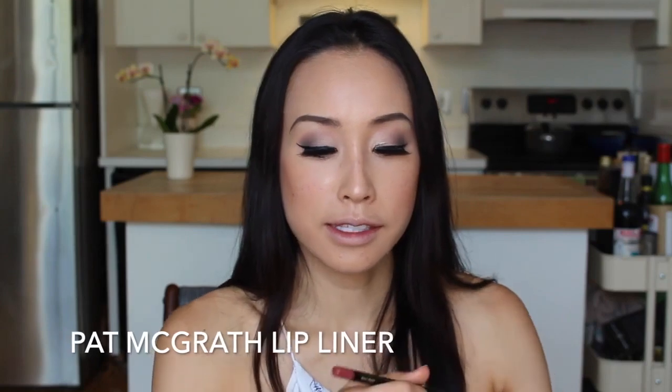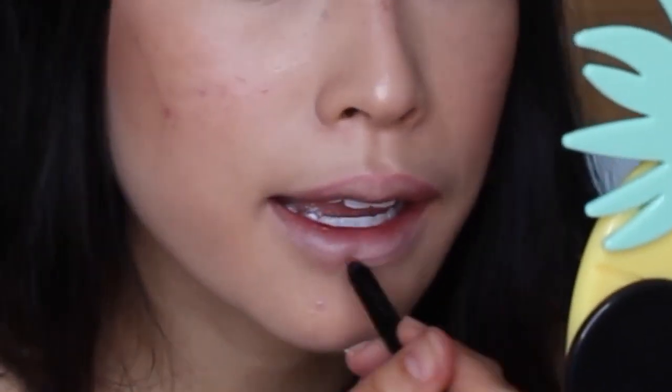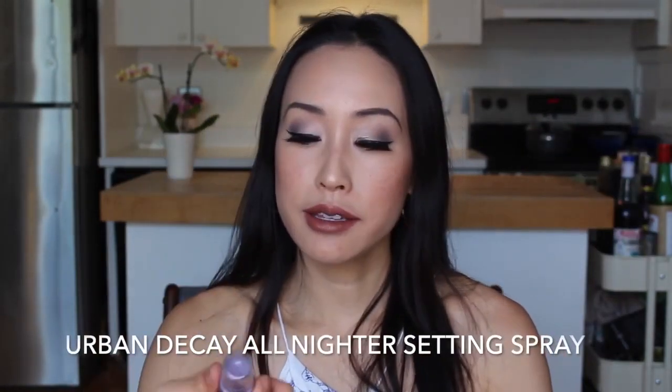Lip liner, lip liner! This is the Pat McGrath Labs Permagel Ultra Lip Pencil in Bare Rose. You can also use a lip pencil all over your lips, but in this case I'm just using it as a liner, Missy Elliott style. And then the Marc Jacobs lipstick in J'adore — this lipstick is very creamy. The final step is to use an Urban Decay setting spray, the All Nighter. And voila, I am done.